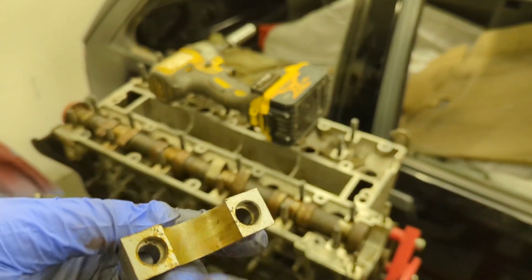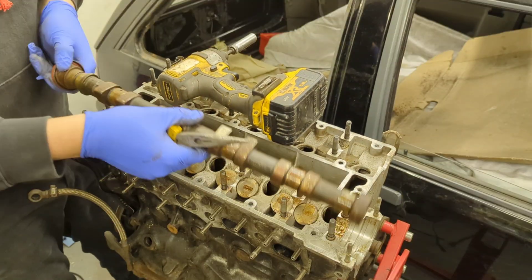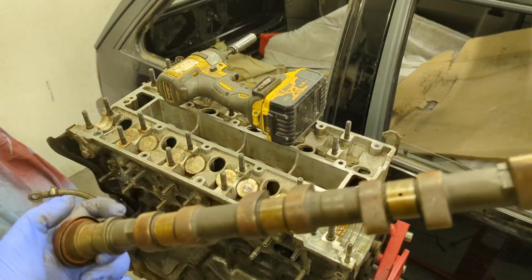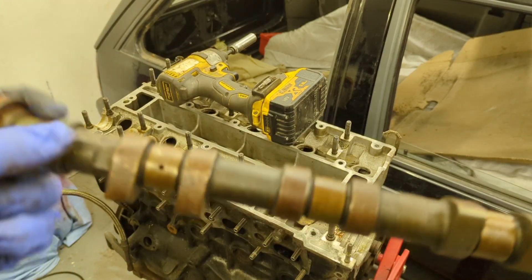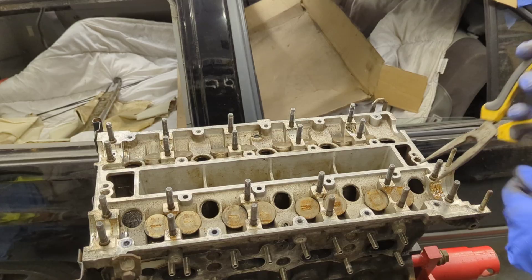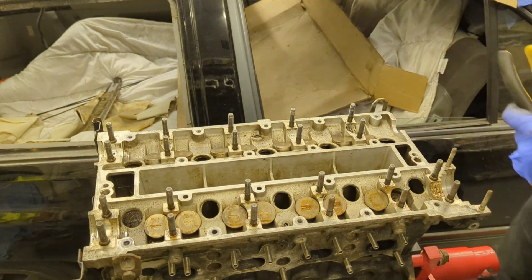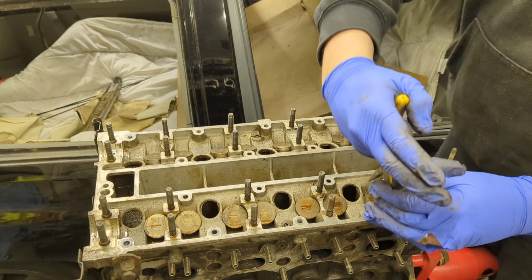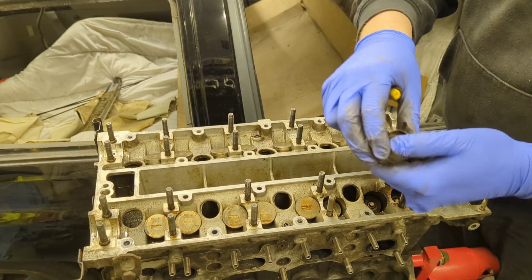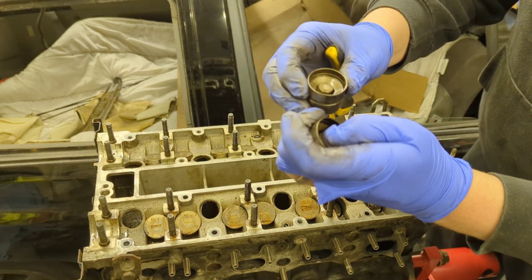The last cap has a little rusty mark from where the cam was rusty, but it looks all right. One very rusty-looking exhaust cam — again I do think it'll clean up, it's not as bad as it looks. I'm going to take the tappets out, put them in order, clean them and pump them up. You can see they push up nicely — they're actually quite good.